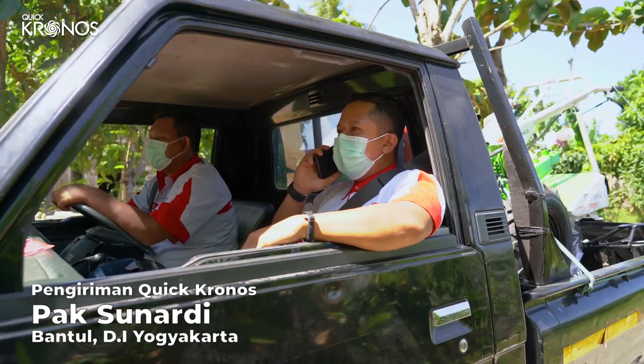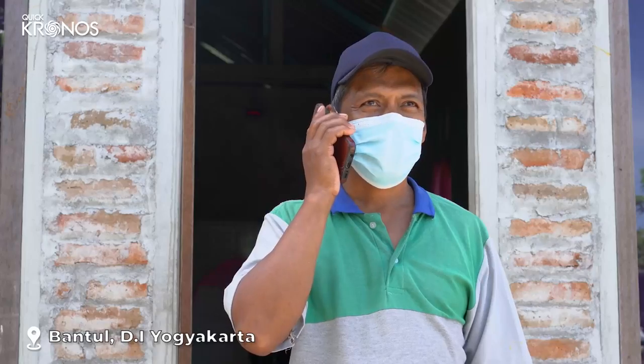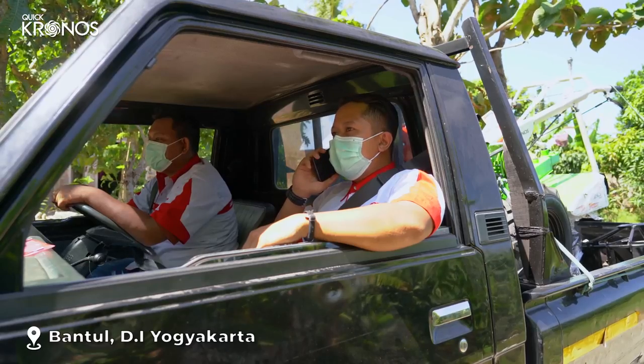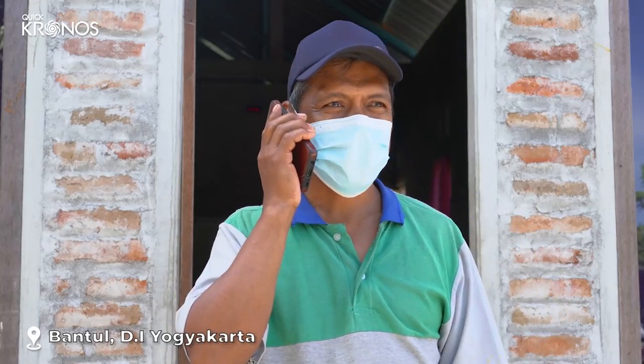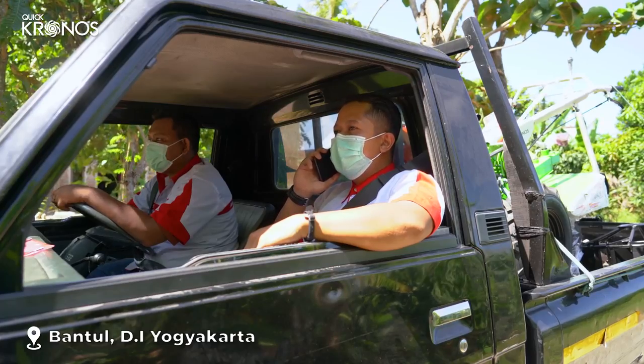Apa benar ini dengan Bapak Sunardi? Ya benar. Ini kami sedang mengirimkan Traktor Kronos yang Bapak beli. Apa alamatnya sudah sesuai ya Pak? Ya benar sekali. Baik Pak, mohon ditunggu ya.